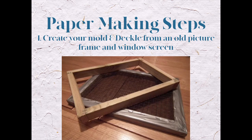Now to make paper you need a mold and a deckle. I created mine out of two picture frames by putting screen on one and leaving the other just open. I'll attach the video showing you how my husband put those together for me and it will be in the description below. But let's just get started in creating this paper.